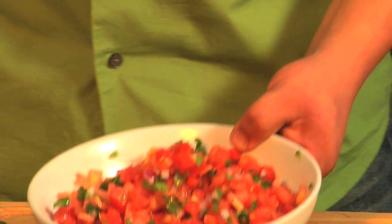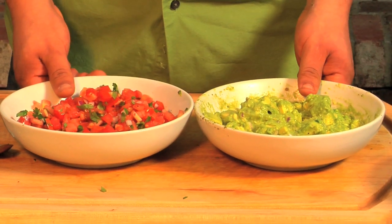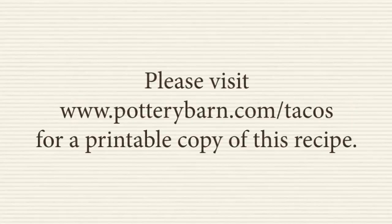And now that we've finished our pico de gallo, we'll take our pico and our fresh guacamole, and we're going to use those for our tacos, our quesadillas, with some chips to enjoy in our mojito and taco party. Thank you.